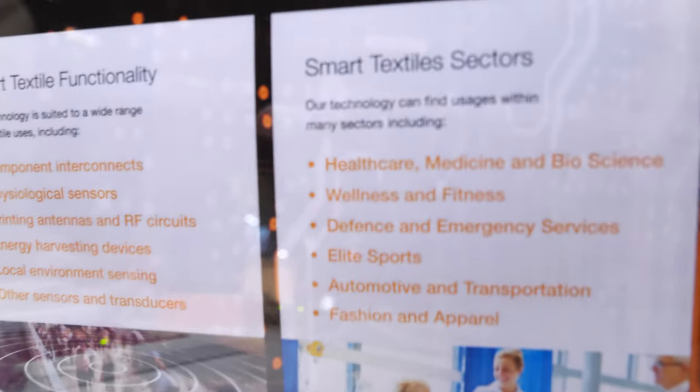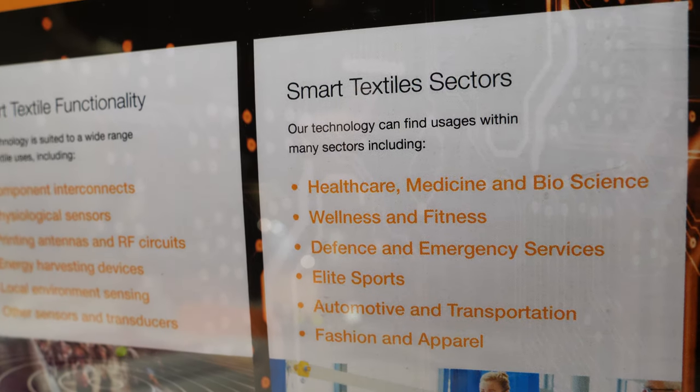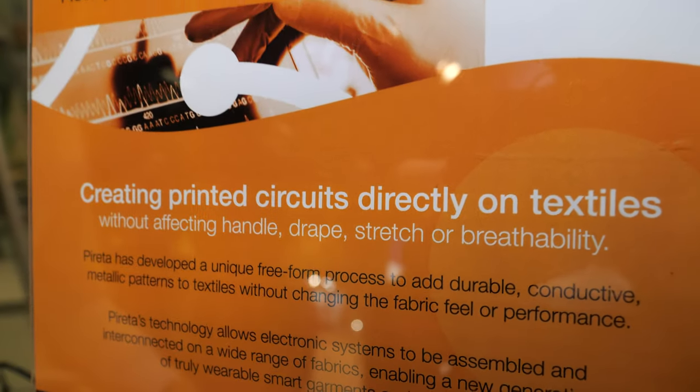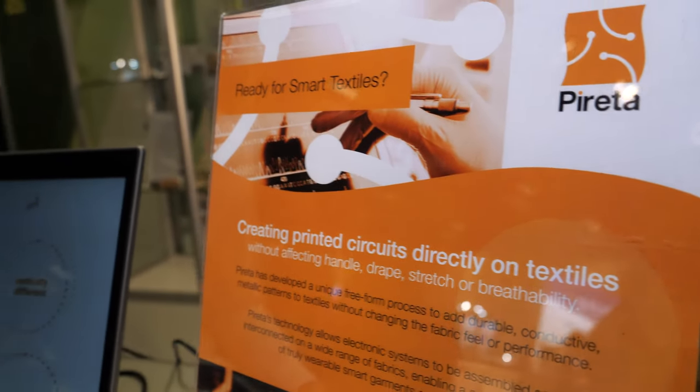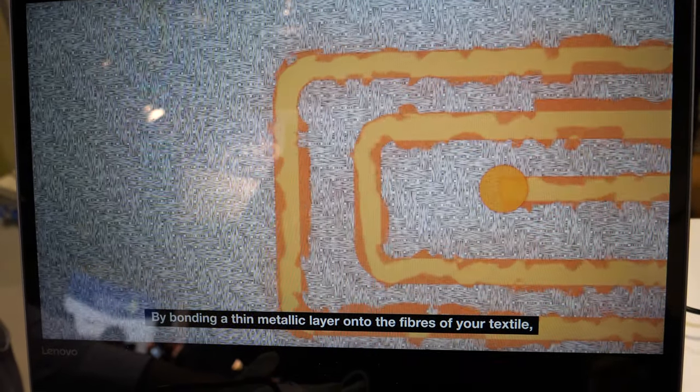The markets could be healthcare, defense, elite sports, fitness, and wellness. There are also other sectors outside of wearables — in transportation it might be smart upholstery, home furnishings. There's a range of different sectors and applications.